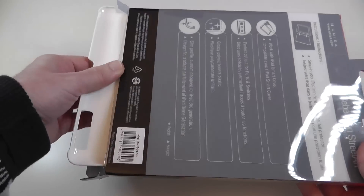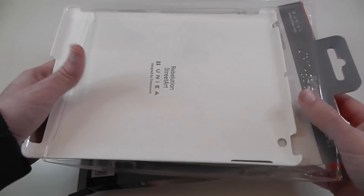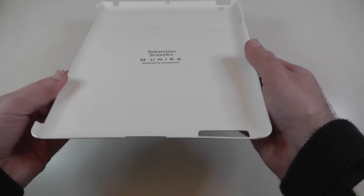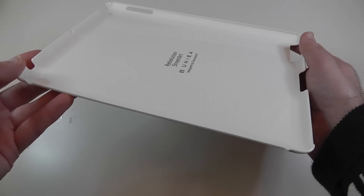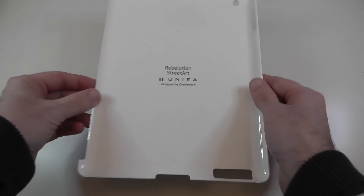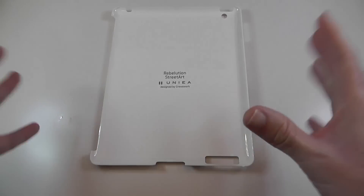This is one of the limited edition street art cases, looks really nice. But this is a super thin case, very very simple. Rather than calling it a case, it's really a back protector, so I'm going to refer to it as a back protector from now on.